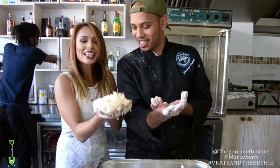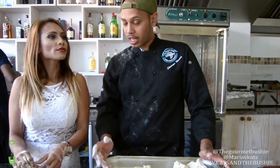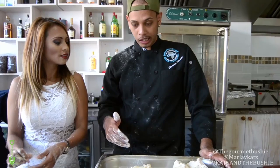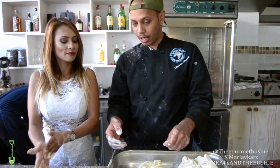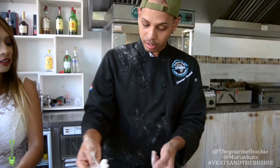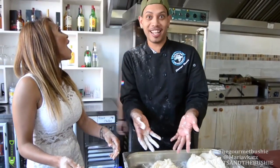You do have maternal instincts — look at that. This is the big cat and that's the bush here. Now we let the dough rise for a minute. Bake it in the oven at 180 degrees Celsius for 30 minutes, once all golden brown. My guys made some coffee here — you can enjoy the coffee while the bread bakes. Maria, I'm going to show you something.